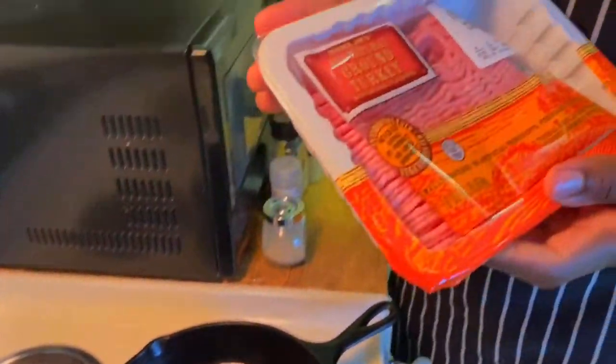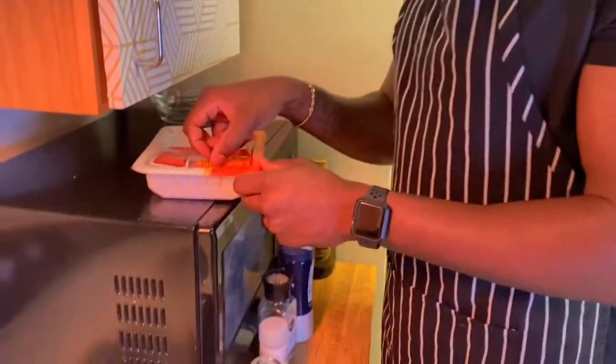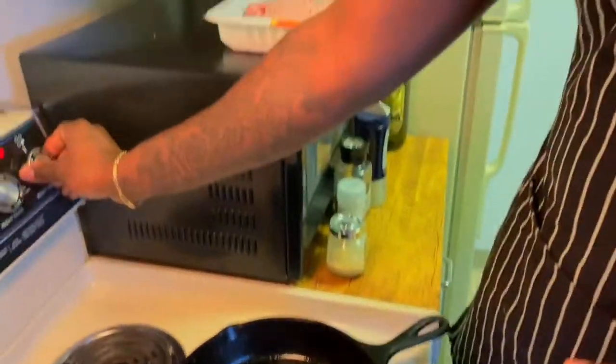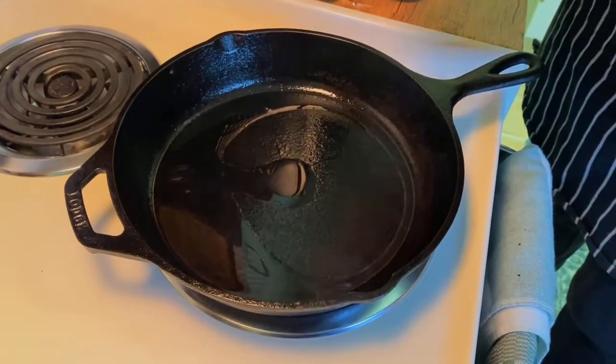Next we're going to go on to the homemade turkey sausage, followed by the grits. Welcome back — so now we're going to get started on our homemade turkey sausage. We have all-natural ground turkey from Trader Joe's — shoutout Trader Joe's, you guys are the best, sponsor us! We have our cast iron over medium heat and we're going to throw in the ground turkey block as a whole just to form that crust on both sides, then season it with salt, pepper, and garlic.